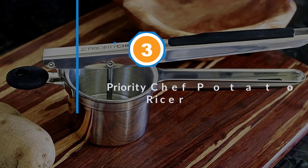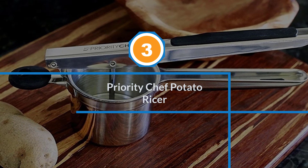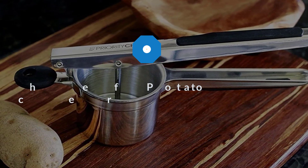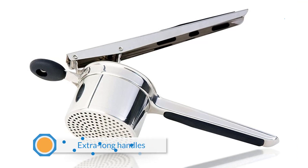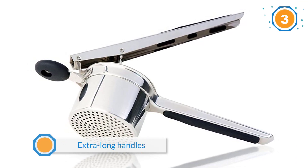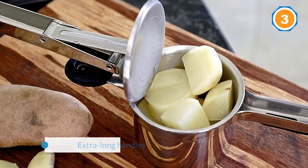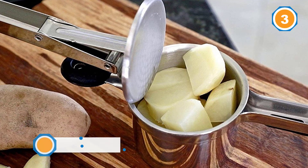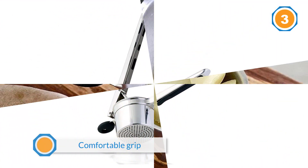Number three: the Priority Chef Potato Ricer. This ricer has a fine texture disc that's ideal for creating the pillowy gnocchi of your Italian food dreams. Its extra-long handles provide much-needed leverage for easy pressing and are also padded for a comfortable grip.